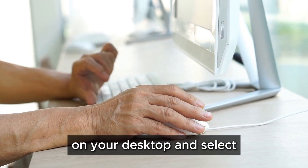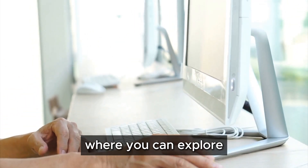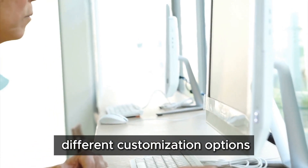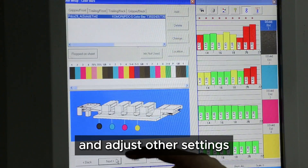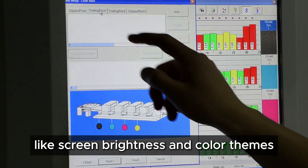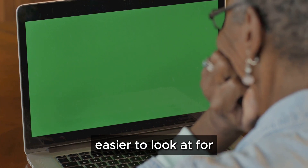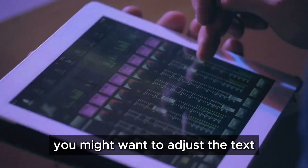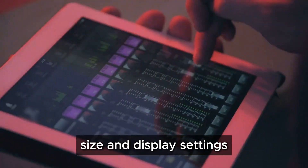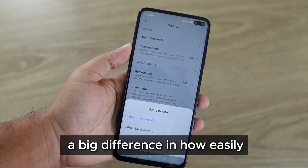To change the wallpaper, simply right-click on your desktop and select 'Personalize.' This will open a menu where you can explore different customization options, choose a new background image, and adjust other settings like screen brightness and color themes. These adjustments can help reduce eye strain and make your screen easier to look at for extended periods. Next, you might want to adjust the text size and display settings.